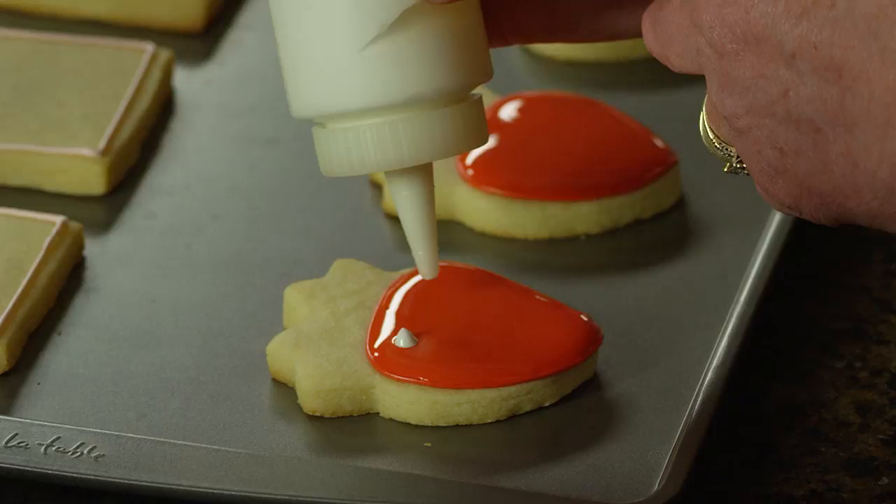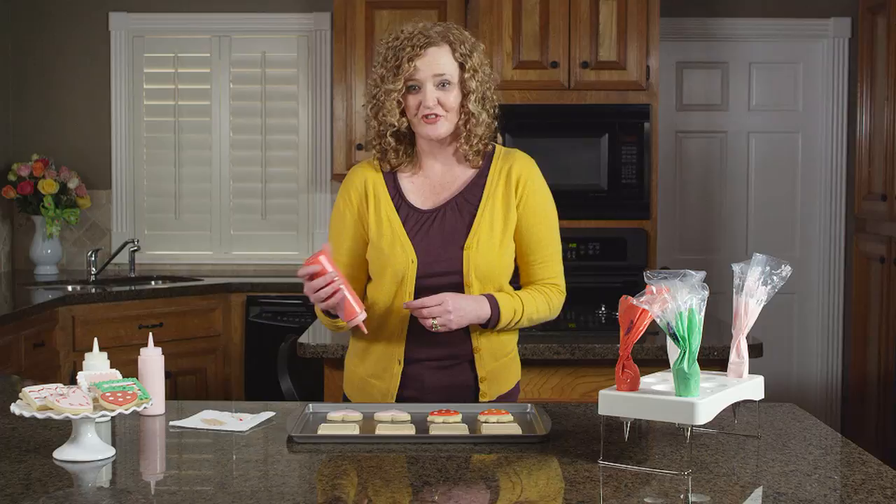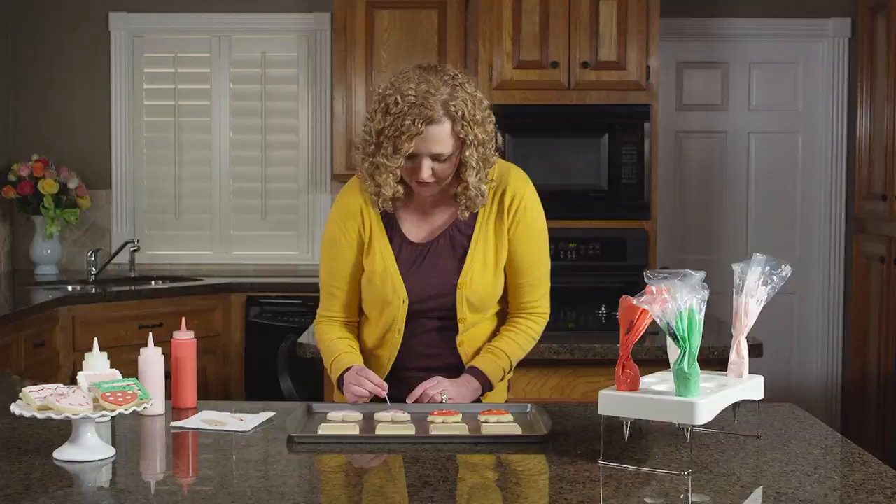You'll want to give the base color a minute or two to set before adding the dots on top. Another easy decorative detail is to turn those dots into hearts — all you need is a toothpick. Drop your dots onto your cookie and then take a toothpick and drag it through the center of each dot, creating hearts.